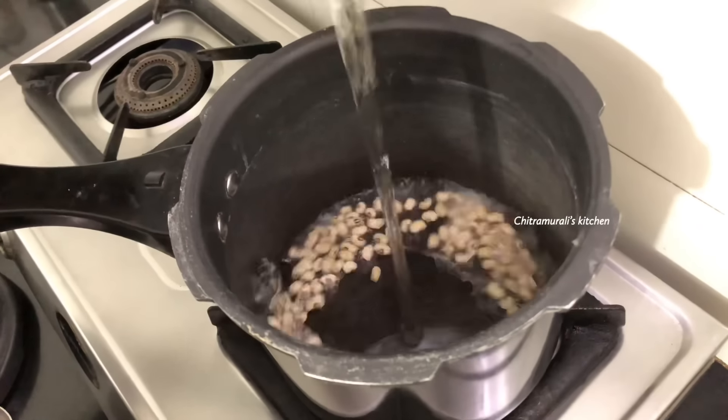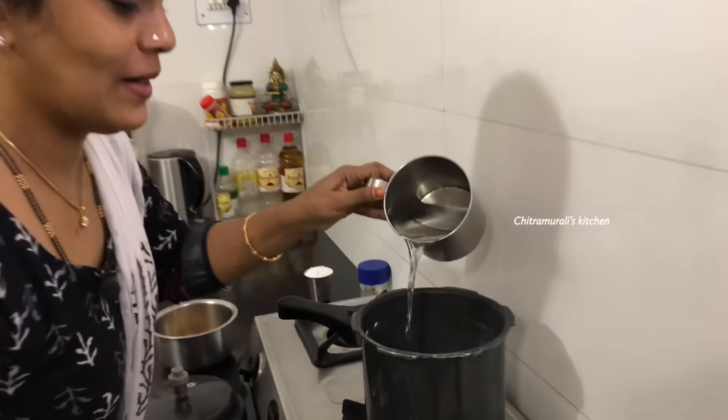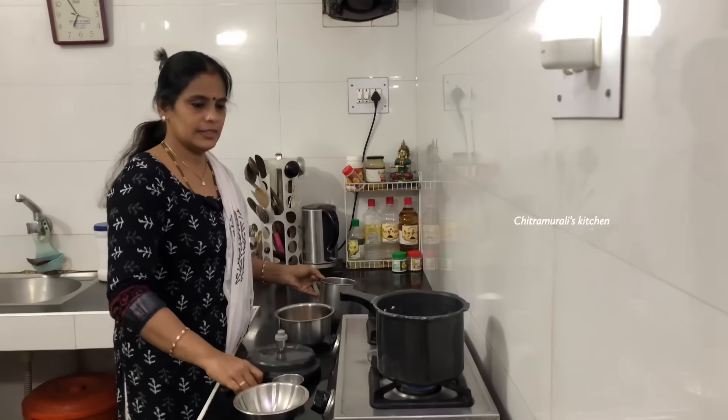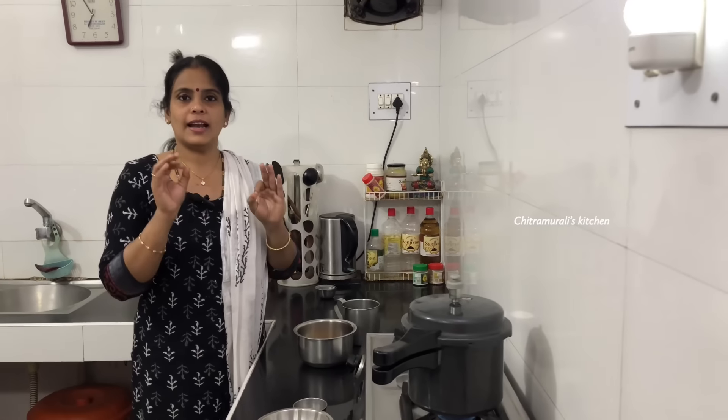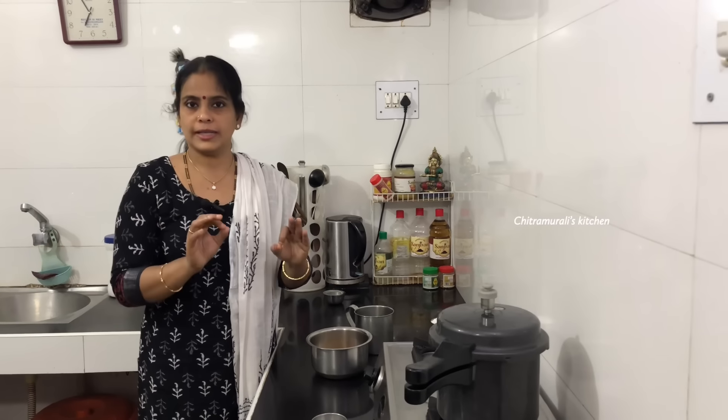I'll show you a little bit of the video. You can eat it. Let's wash it. I think there is no time for the time.